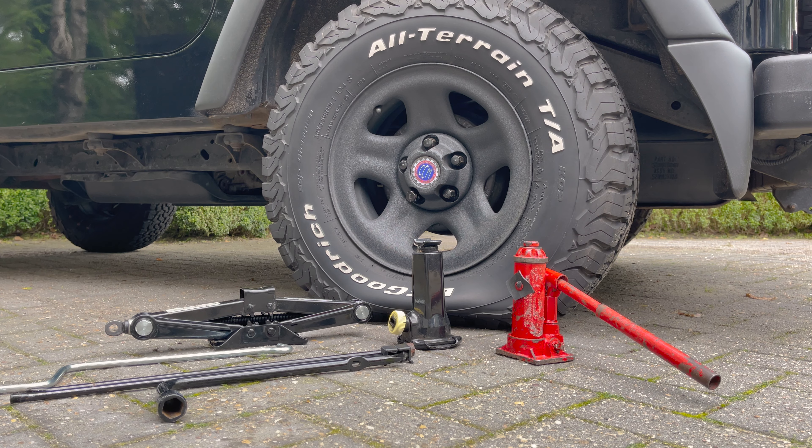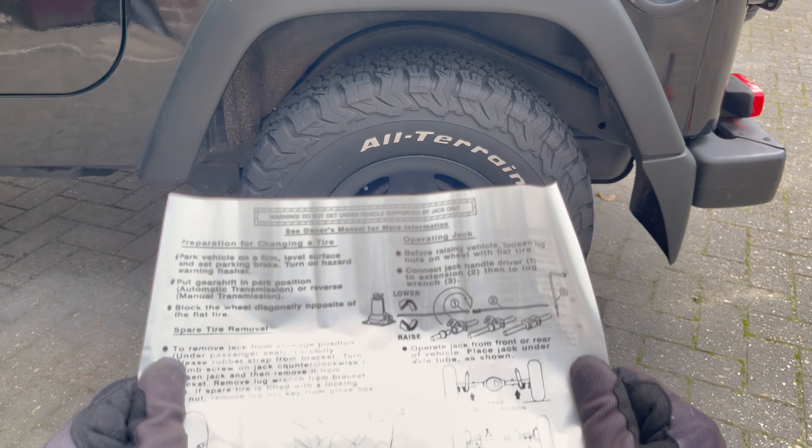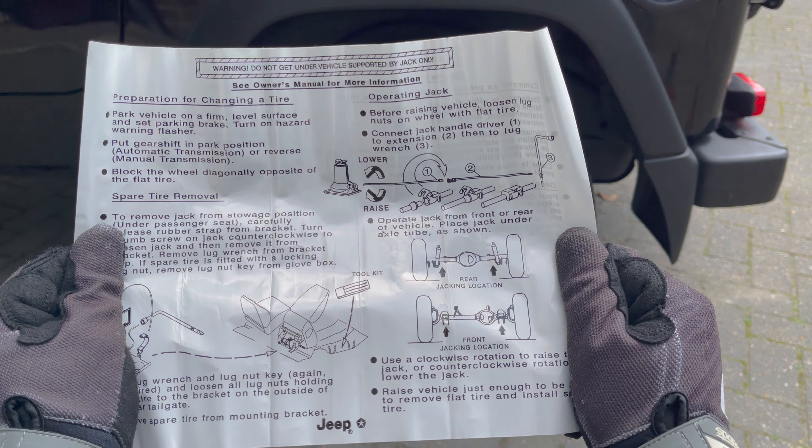For the mechanical bottle jack, you first need to connect the jack handle driver to an extension and then use your lug wrench as a handle to wind the jack up. The hydraulic bottle jack works by inserting the handle and pumping it. Make sure the relief valve is closed, otherwise it won't hold pressure. To lower it, use the end of the handle to twist open the relief valve. Because our Jeep has a mechanical bottle jack, we're going to use this one.